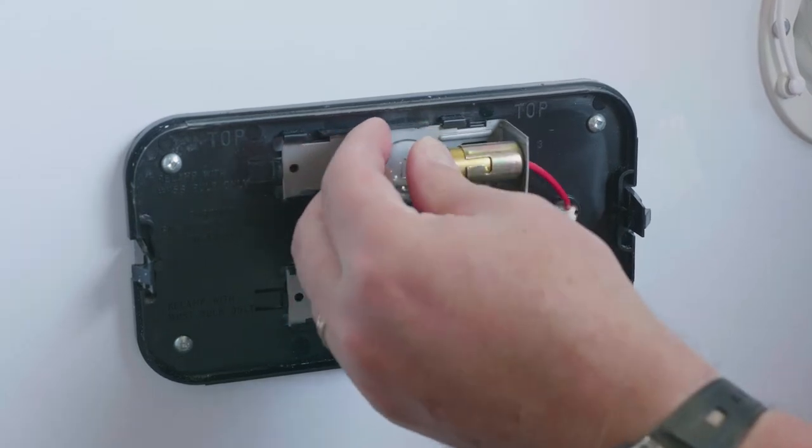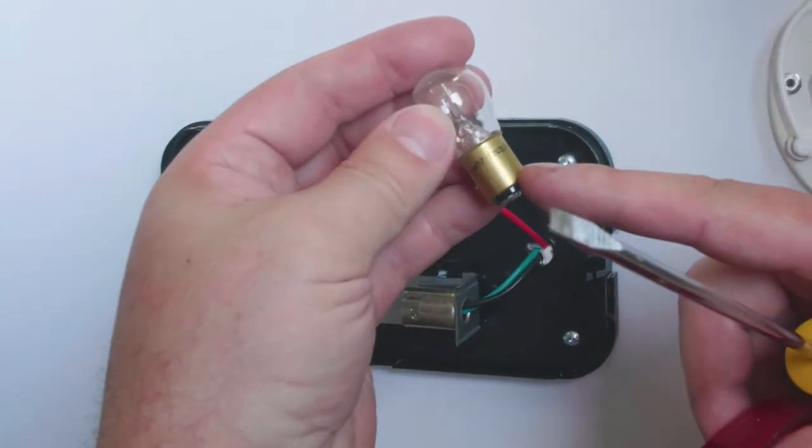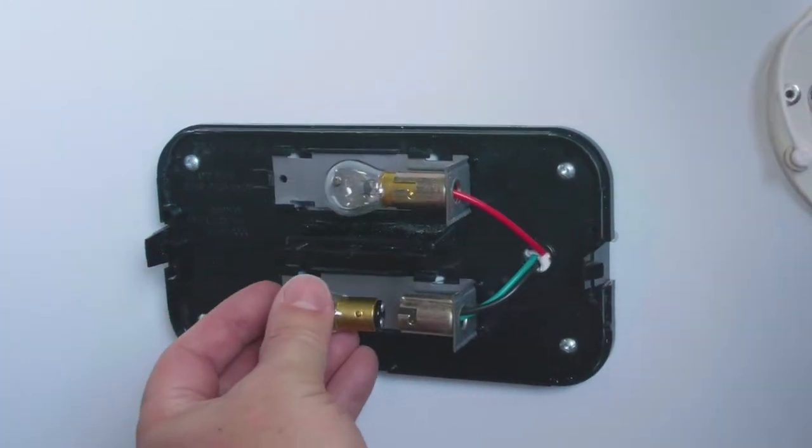To put the new bulb in, line up the pin into the slot and then rotate it into the locking position. The lower bulb is a dual filament bulb, but you can replace it in a similar manner.